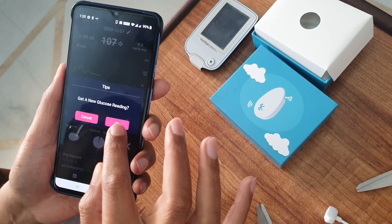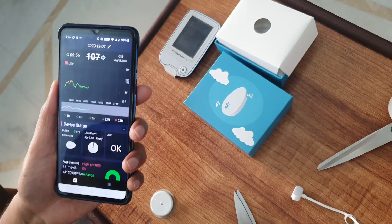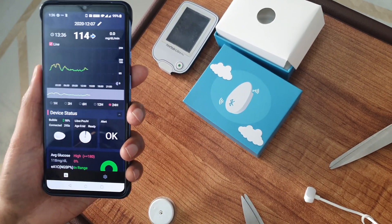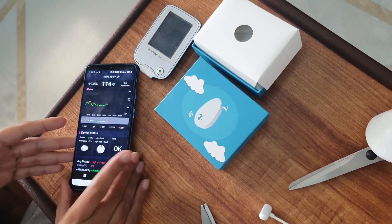We can click on 'Get a New Glucose Reading.' As you can see, we got a new reading and this is working perfectly fine.